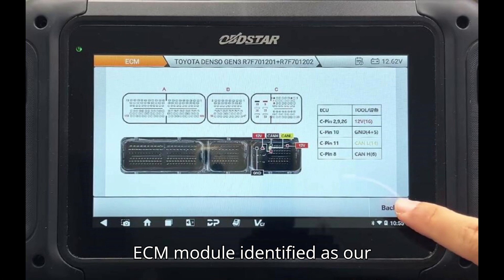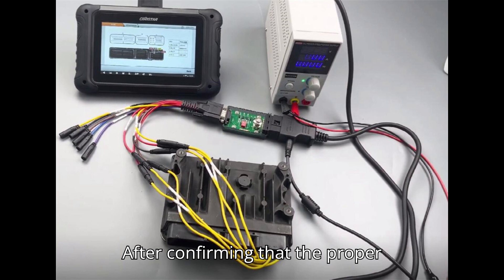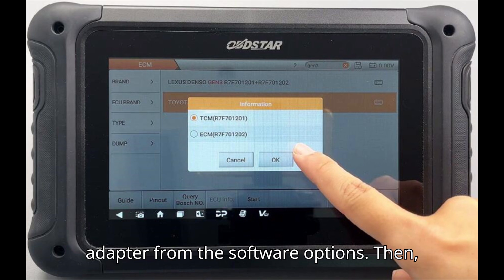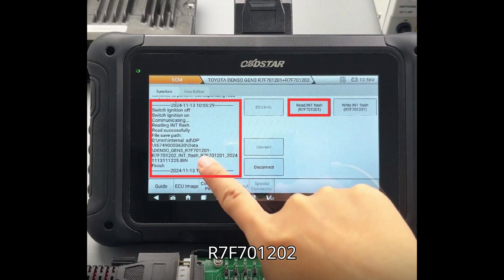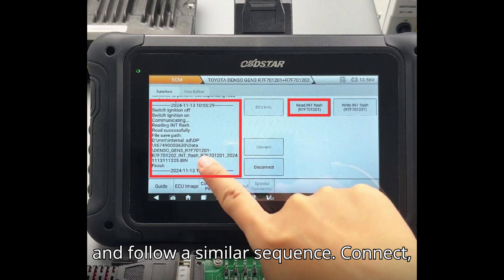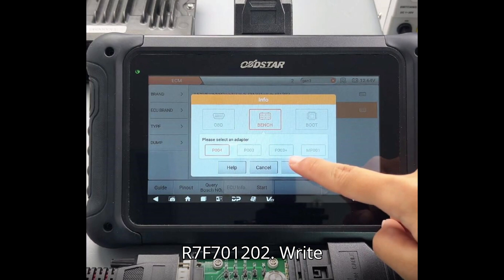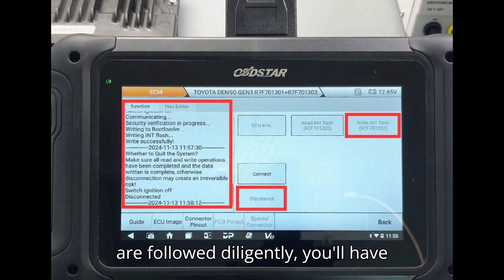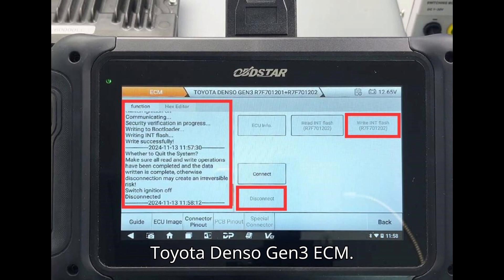Next, it's time to work on the ECM module identified as R7F701202. After confirming that the proper connection is in place, switch the tool to Bench Mode and choose the P004 adapter from the software options. Then select ECM R7F701202 and follow a similar sequence: connect, read the internal flash memory (R7F701202), write to the internal flash memory (R7F701202), and finally disconnect. When these steps are followed diligently, you'll have successfully read and written data to the Toyota Denso Gen 3 ECM.